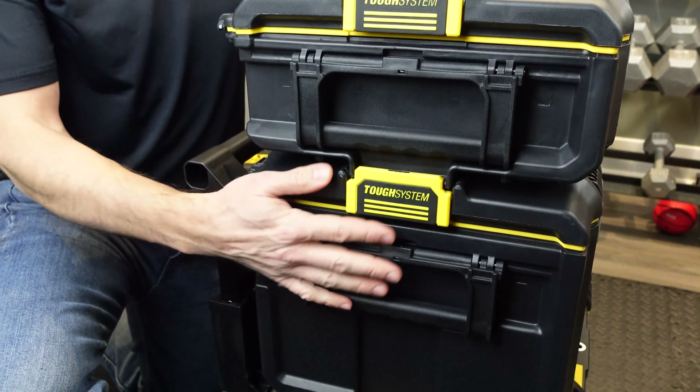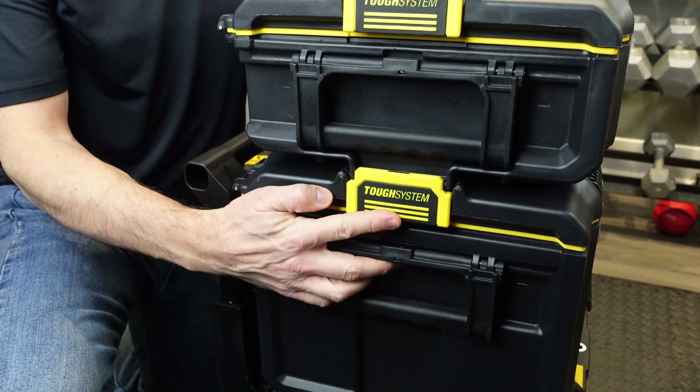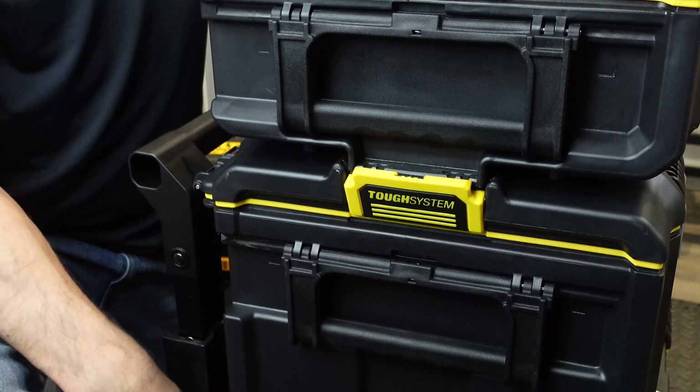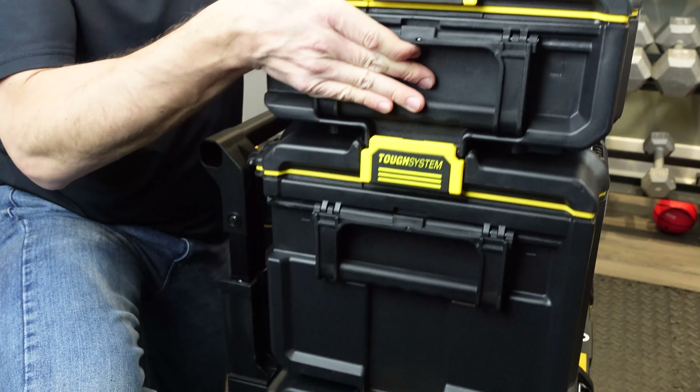The stacking function works because of these side latches with one-touch technology. Push your finger against the bottom of the latch to release the box on top and pull up — it detaches that easily. To put it back, simply set it straight down on top and it locks back in place. I've found that even when fully loaded they hold a lot of weight.